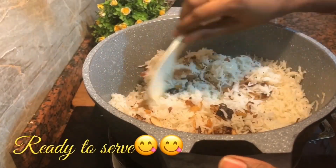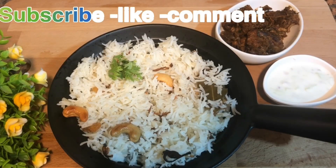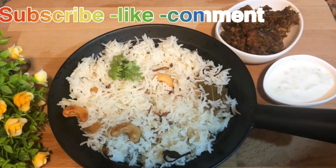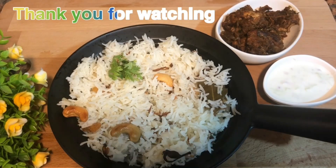Let's try this easy recipe. If you like this video, subscribe, like, and comment. Thank you for watching.